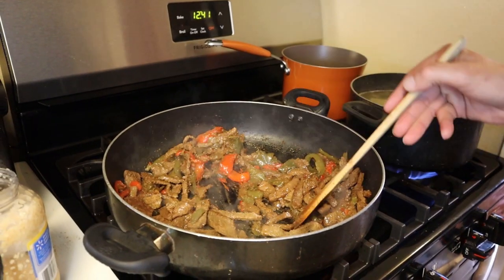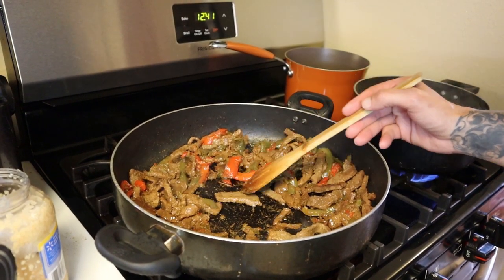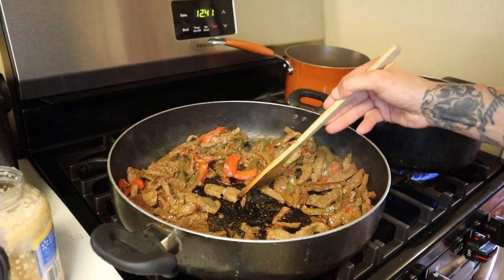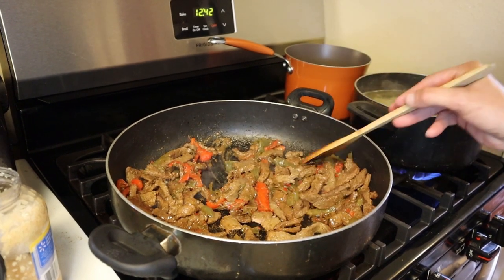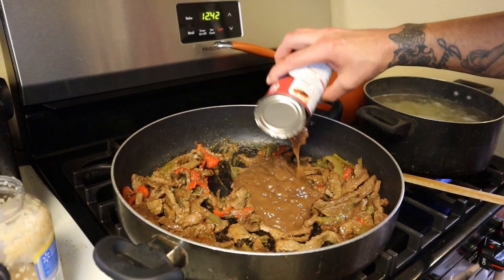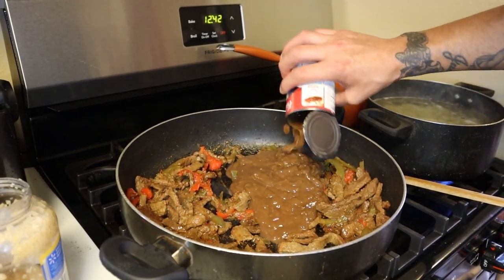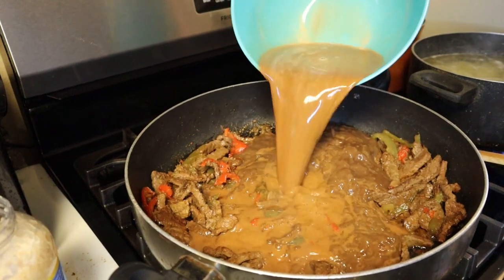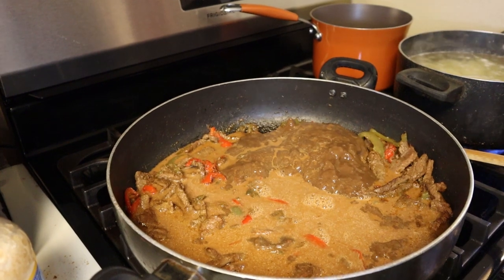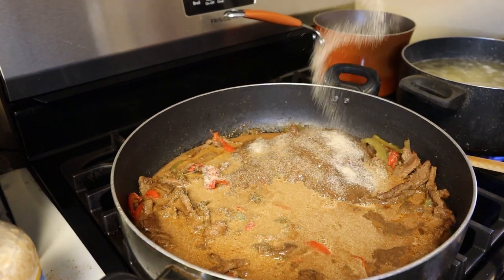At about an hour, take a utensil and just cut a piece — if it breaks apart that easily, it's done. At this point, go in there with two cans of brown gravy, then add the gravy we went ahead and made. Then go in there with about a tablespoon or two of garlic powder, nothing major.